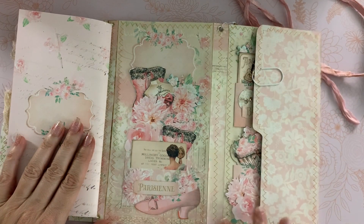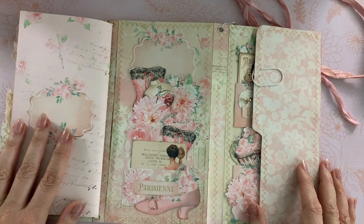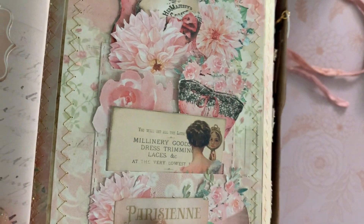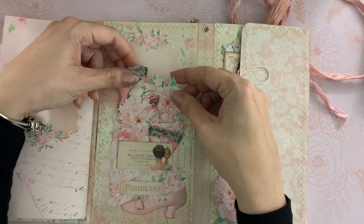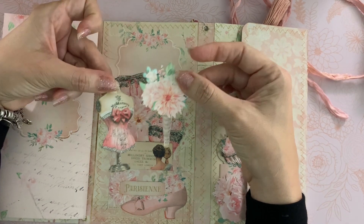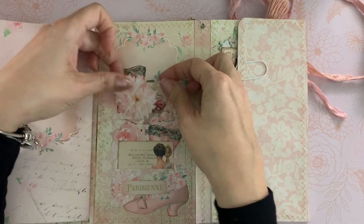I covered the background of this file folder, and in the blues video I have a tutorial for how I put it together. I used some metallic gold thread to sew all the edges. In the Tim Holtz pocket I just put all of the pretty die cuts and flowers.